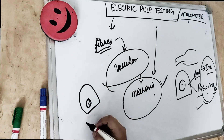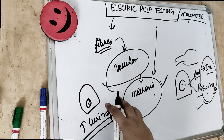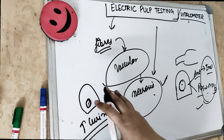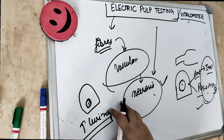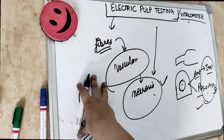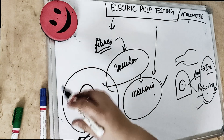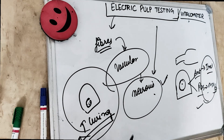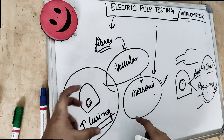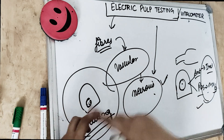Once we have placed the toothpaste or electrolyte on the tooth surface, we place the electronic probe tip and slowly start increasing the current. We record the reading when the patient complains of mild pain or a tingling sensation. The patient is connected via a lip clip attached on the lip, or placed directly in the mouth, to complete the circuit so that the current can flow easily.